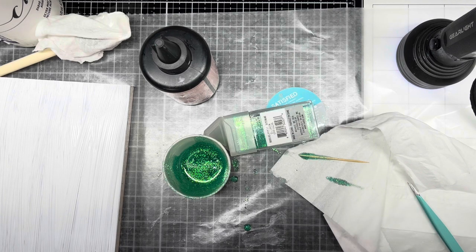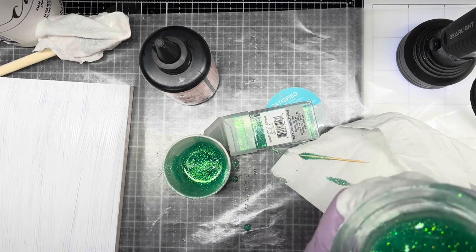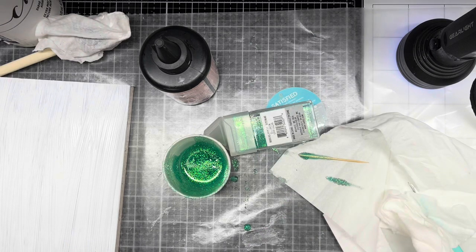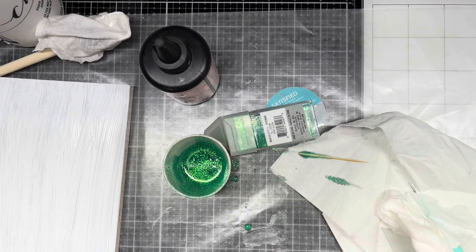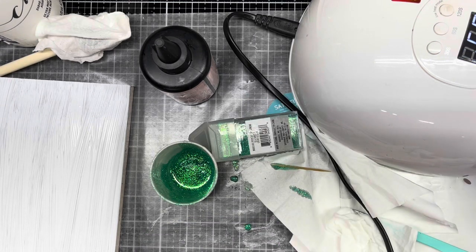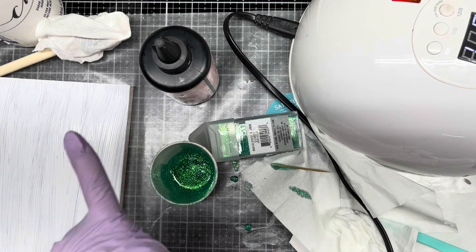I think I've got it all off the sides. If you don't get it off the sides, you can scrape it off later with a razor blade, but I try to get it off beforehand. Now I'm just going to move my nail lamp over and stick it inside. This will take about five minutes, so I'm going to come back when that's done and when this block is dry, and we'll put the Mod Podge on, and then we'll go from there.